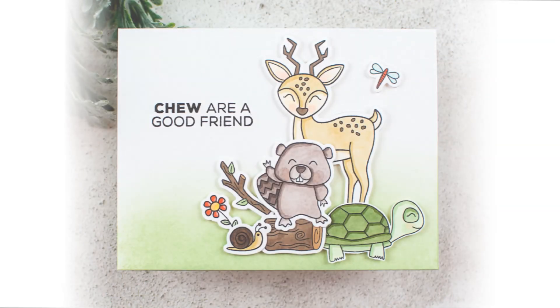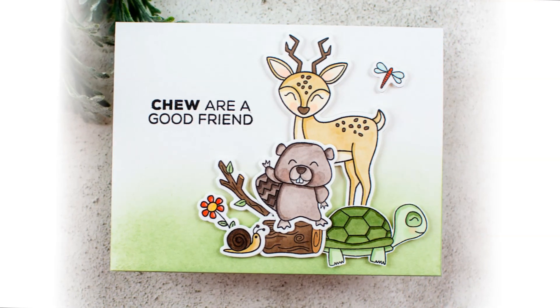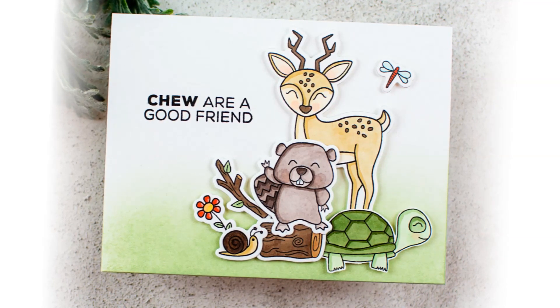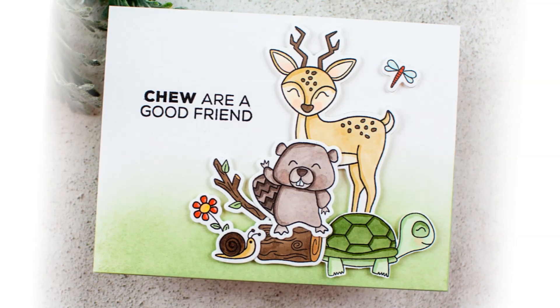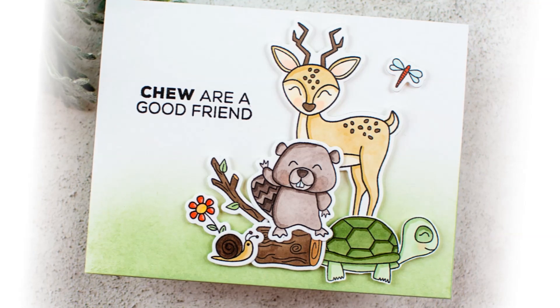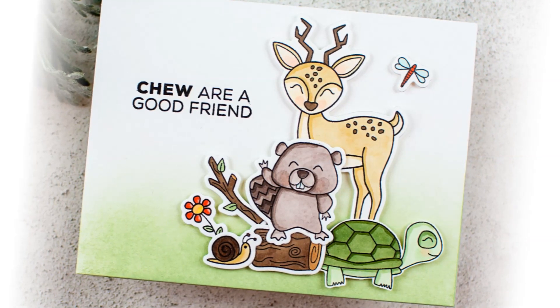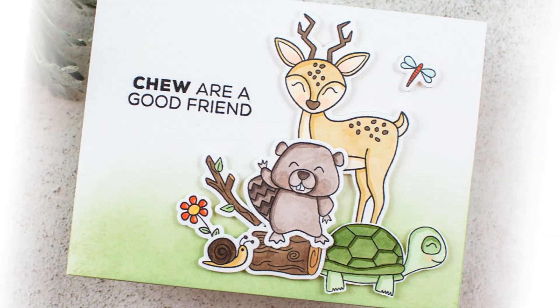On this project, the beaver, the log, the stick, the flower, and the snail are all used from the Bo and Beatrice the Beaver stamps and dies, but some of the other Animal House collection stamps and dies are in here too. The turtle is from the Turtle Trio and the deer is from the Danny the Deer stamp set, along with that little dragonfly — we really tried to size these so they can all play together on one card, so you can use a mix of Animal House stamps and dies.